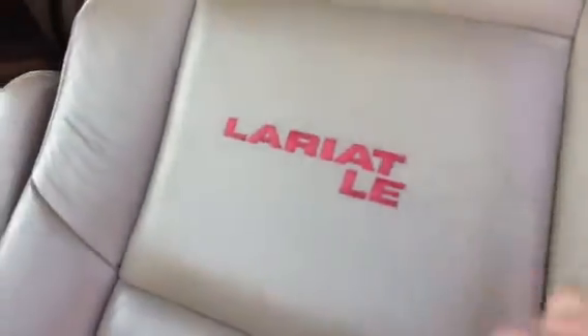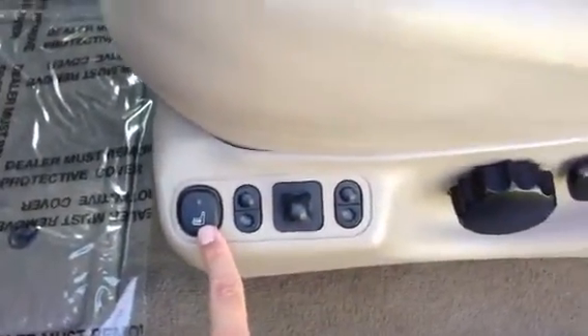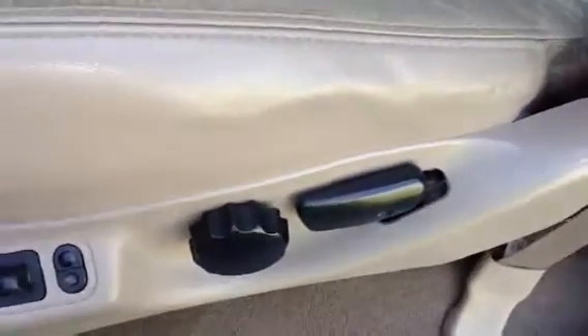It does have the leather interior. Also, the sunroof up above. Right here embedded in the seat is the Lariat badge. You've also got the heated seat option — push-button heated seats, along with the power seats.